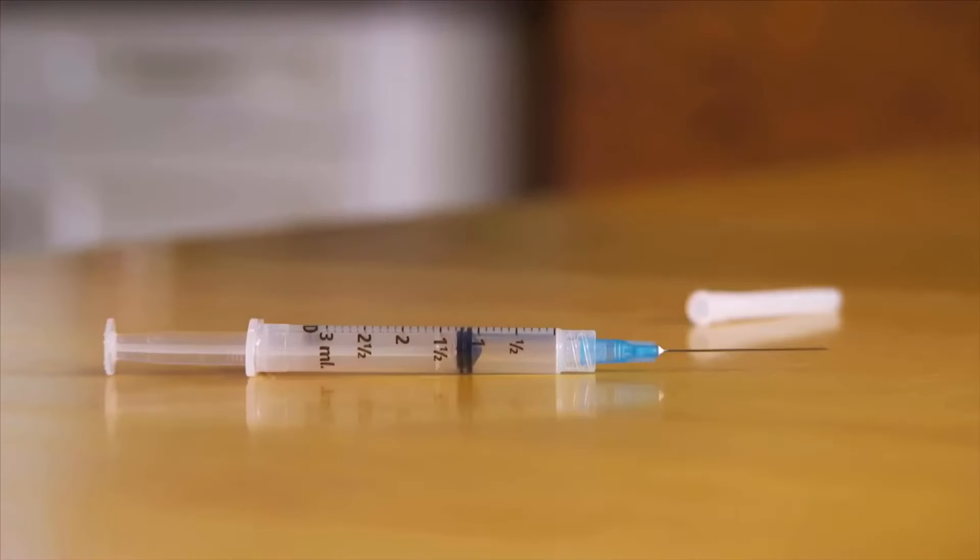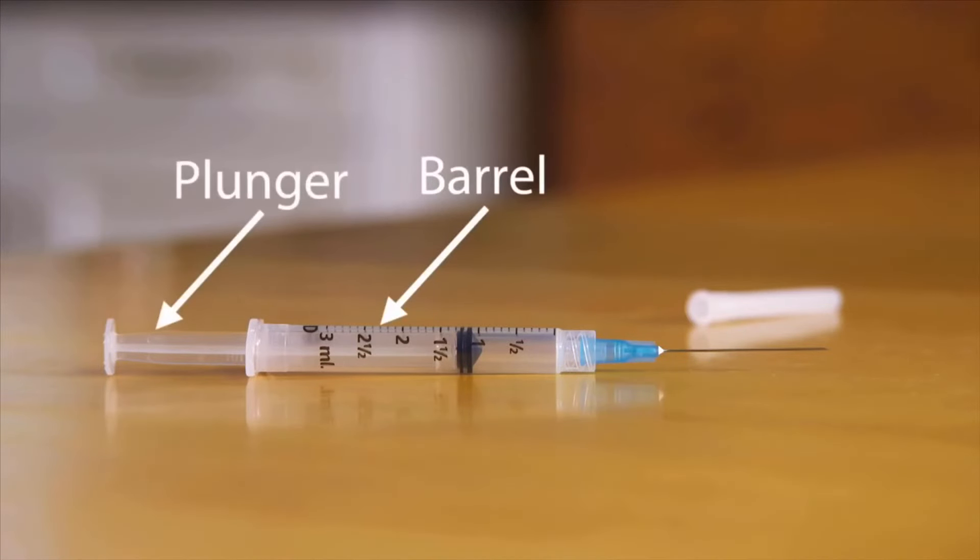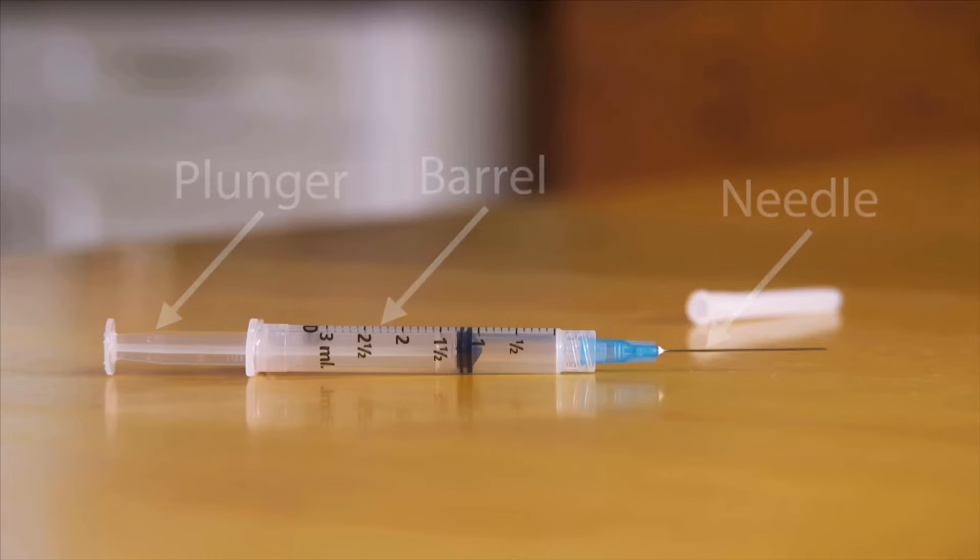The syringe is made of three basic parts: a barrel, a plunger, and a needle. The barrel has markings on the side. These help you measure the correct dose. Syringes come in different sizes. Your doctor or pharmacist will help make sure you know how to use the markings for any syringe you have.